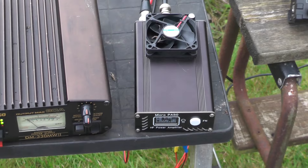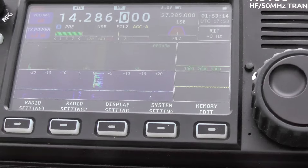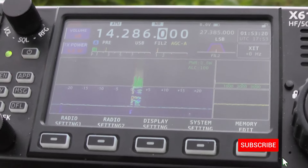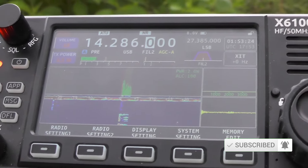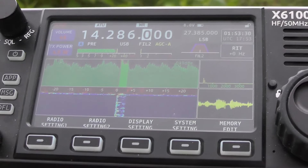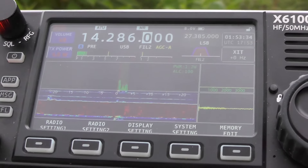Let's try and make a contact across the band. 2E0 IQJ, 2E0 IQJ. Italy Queen Japan. Okay, for you 5.9. Thank you very much. You're 5.9 this way into London England, running 50 watts. QSL. Yeah, 73s, good luck.